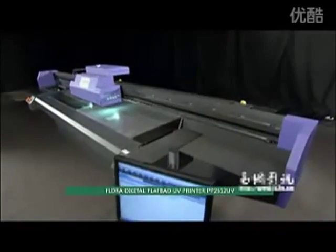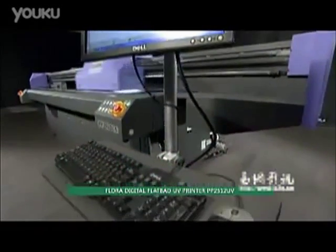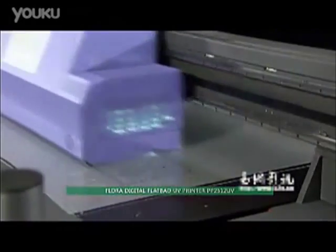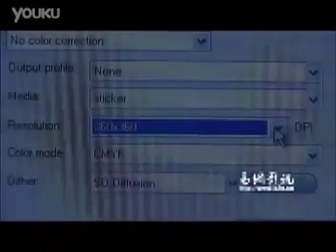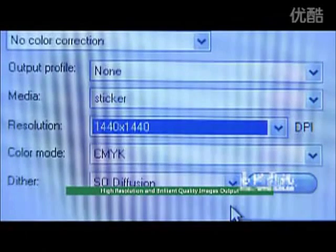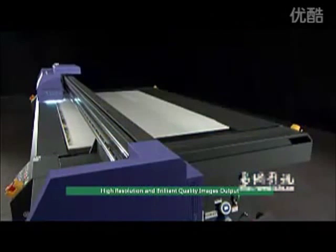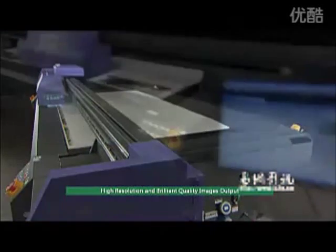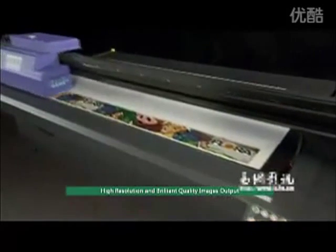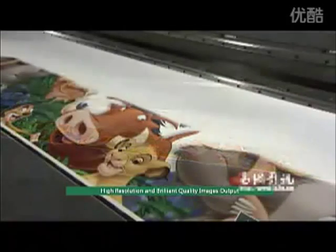Flora Digital Flatbed UV Printer PP2512 UV — perfect size and technology, brilliant in presenting high resolution and brilliant quality image output. Equipped with up to 16 Konica Minolta print heads with a small drop of about 14 picoliters to deliver high resolution and brilliant quality image output, allowing users to produce more refined image output.